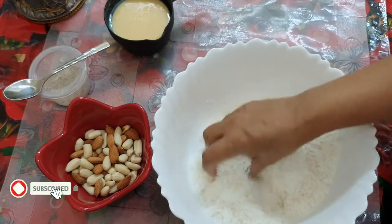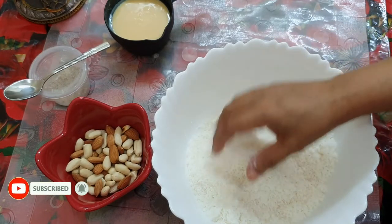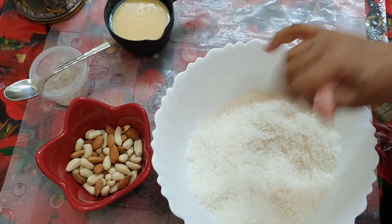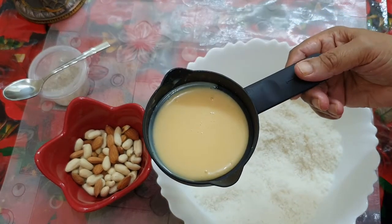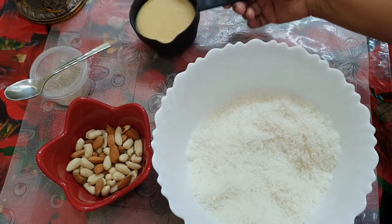If you want to call it dry coconut, we can use it in a packet. I will use milk maid. It is half a cup of sugar.